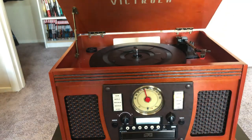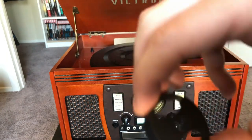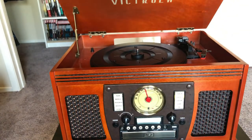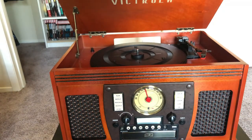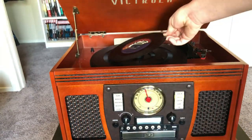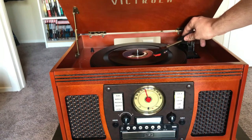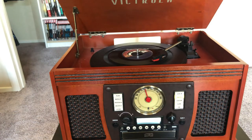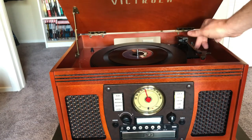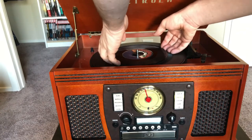We're going to try one more thing with the record player — this one needs the 45 adapter. This goes right here because a lot of older 45s have the bigger hole. Here's our 45; we toss it on the player with the adapter so it fits nice and well. Not too bad sounding for a 45-year-old record — and yes, it's a 45 and it's 45 years old. I know, a very bad joke, but we tested what we needed to test.